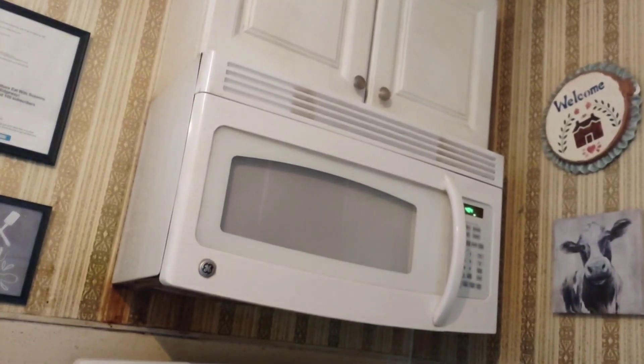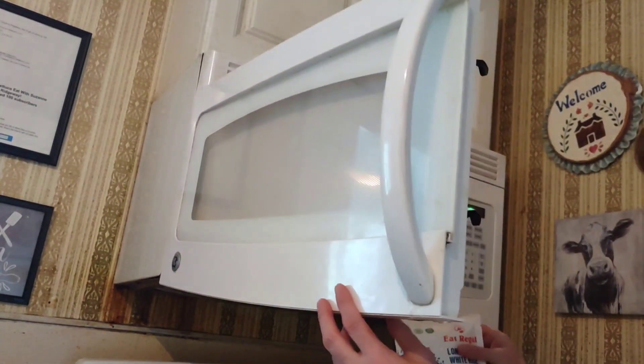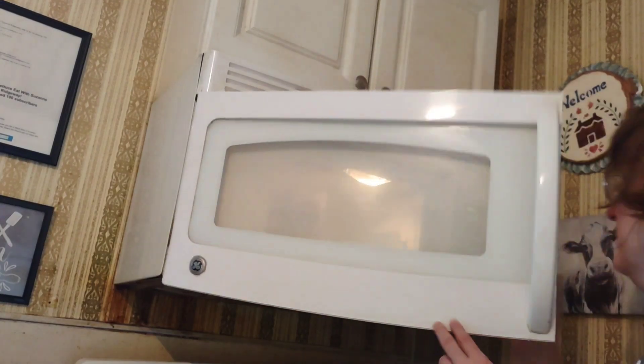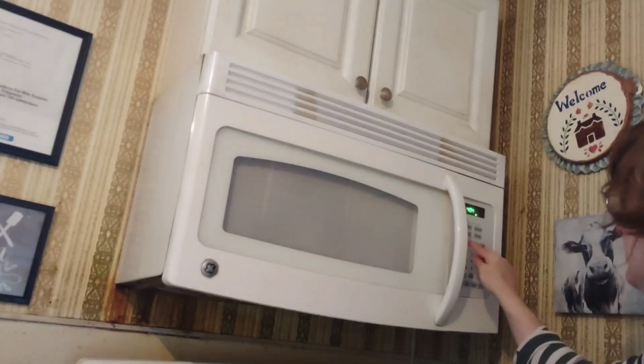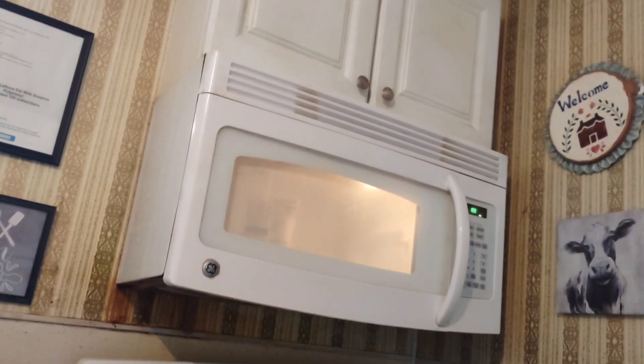Put the rice into the microwave. We're going to cook it first before we throw it on a frying pan. Put it in for 90 seconds and do not cut the corner open. Let that cook, then let it stand for a minute before you open it so it doesn't burn you.